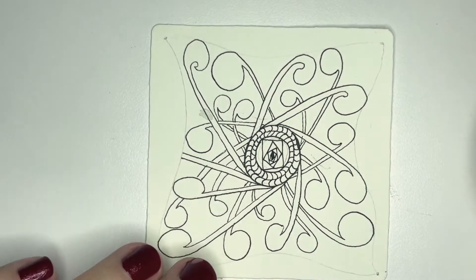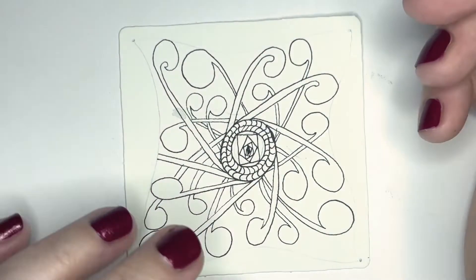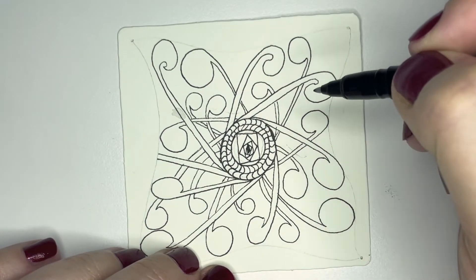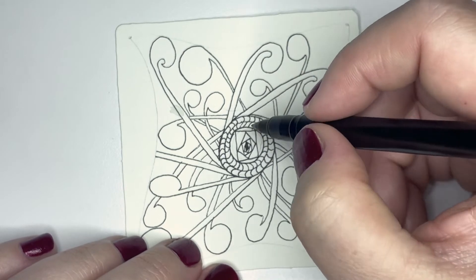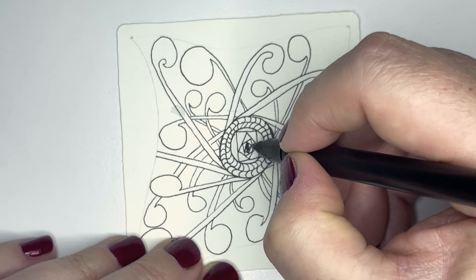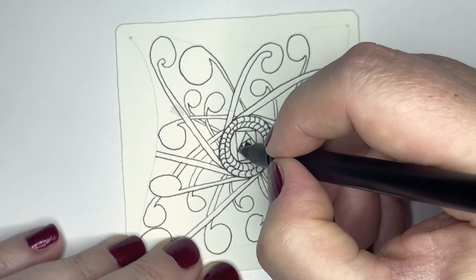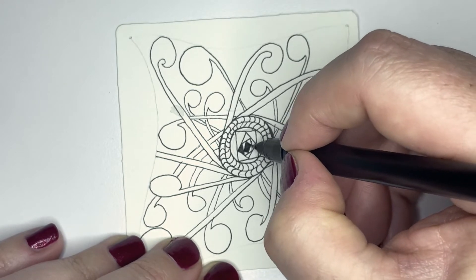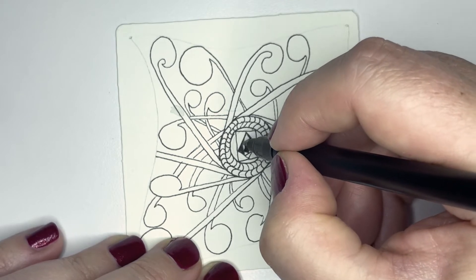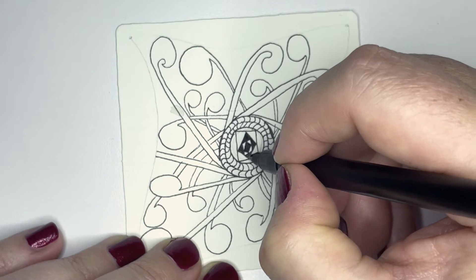If you are a Zentangle method aficionado, this pattern on the outside is called 'Spokane.' So we've got pattern here and pattern there, this one's colored in. I think I'm just going to make that whole middle one a solid shape, and then color in every other little layer — basically skipping a shape and coloring in alternating layers.